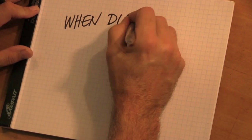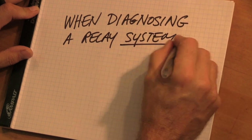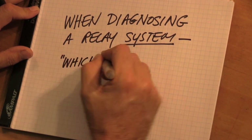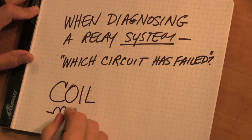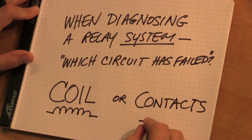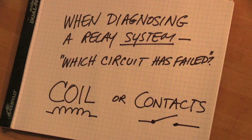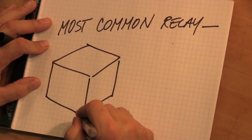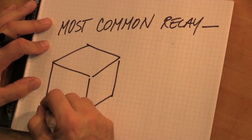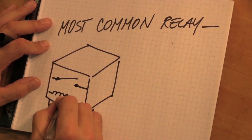When you diagnose a relay system, remember it's not a circuit, it's a system. The question you have to ask yourself is: which circuit has actually failed — the coil circuit or the contact circuit, whatever you're actually energizing. The most common relay you're going to see is a little black square relay that sometimes people call the Bosch relay or the automotive relay.